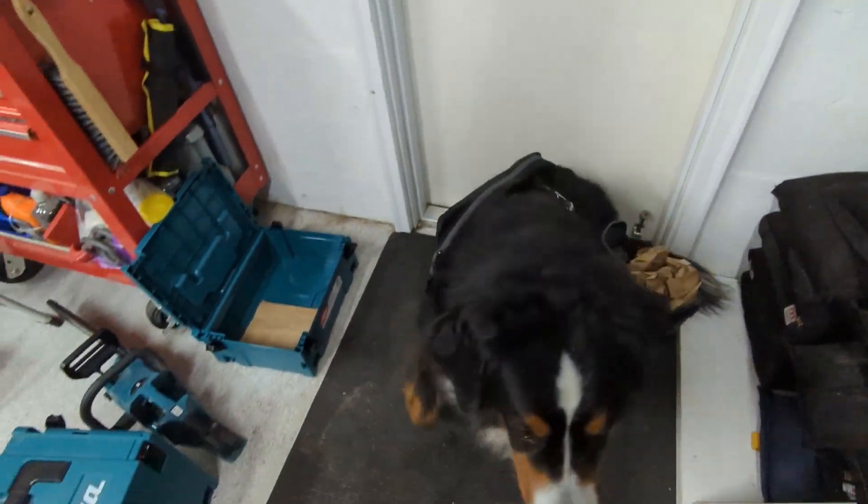Bjorn, come here. So we start by packing this full of paper, so it looks like it's full of presents.